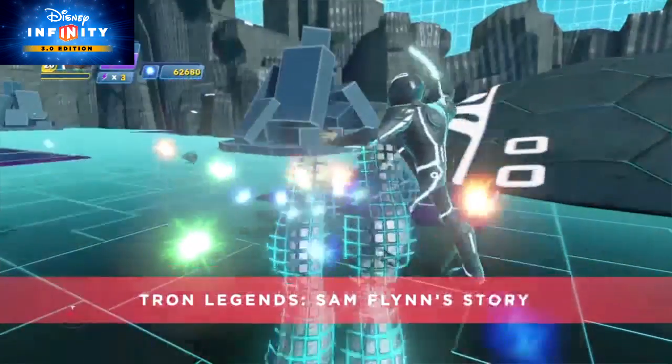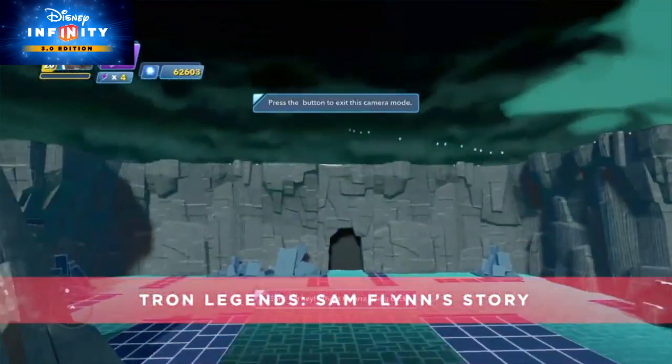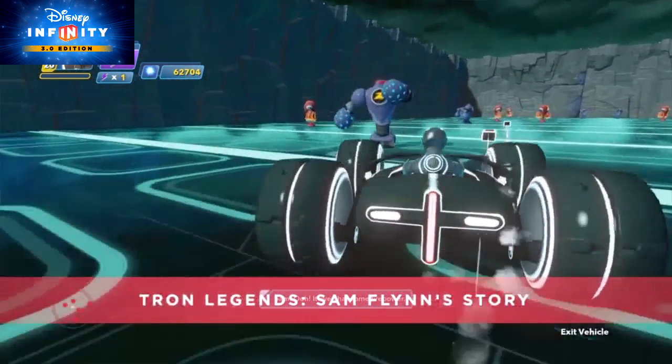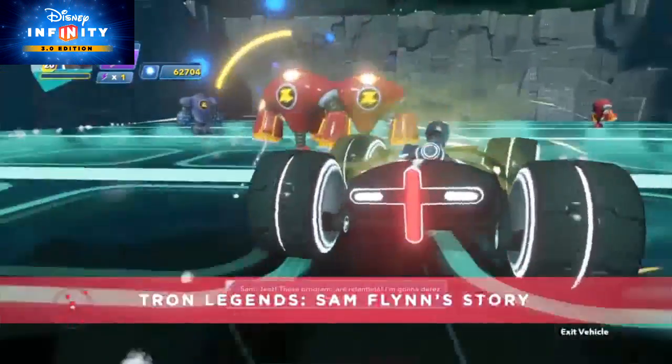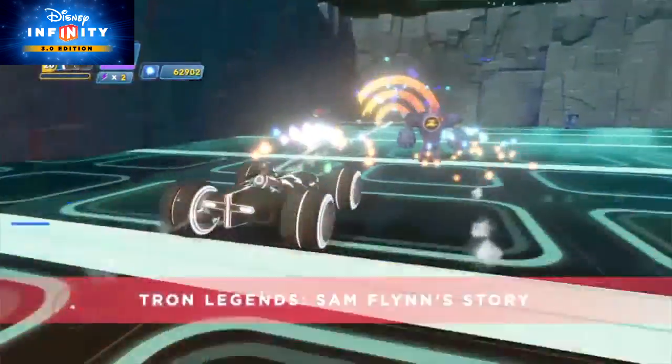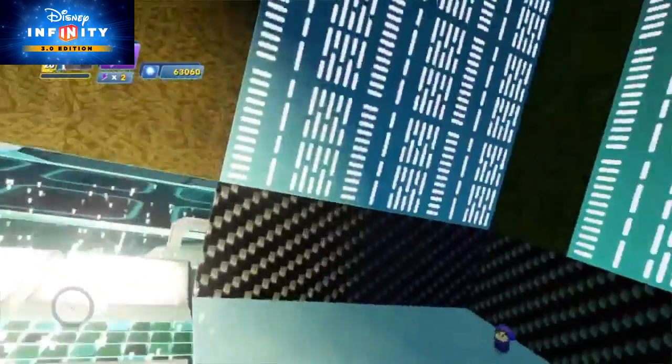Sam Flynn must first battle his way through the grid's wastelands. Once you make it to a ravaged city, you must fight off the attackers there to gain more info on this new AI. Finally, you'll hop on a light cycle and make your way to an obstacle-littered bridge to the arena, where you get to fight an intense battle with Dillinger's latest creation, then meet up with Quorra to escape the grid. This story will continue in Tron Legends: Quorra's Story, to be released at a later date. For now, you can download Tron Legends: Sam Flynn's Story from Developer Picks in the game or from the Disney Infinity website — and don't forget, you need to have a Sam Flynn figure to play.